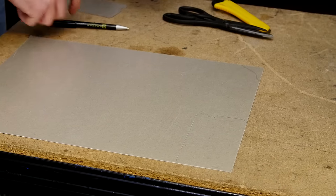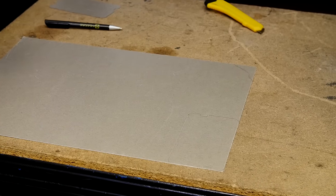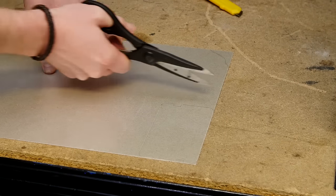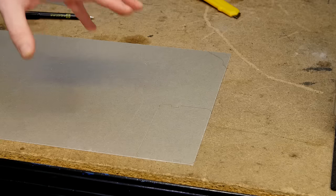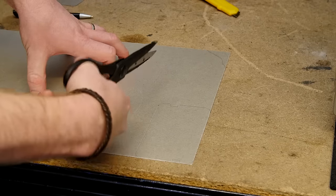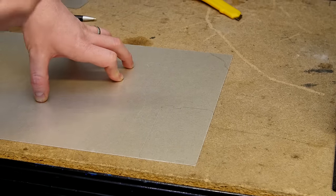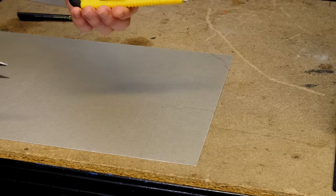With the outline of the waveguide cover all done, it's a good idea to roughly cut around it first, because silver mica is very brittle and it cracks easily. Once it's roughly cut out, you can then go into more detail with the scissors and using a craft knife if necessary.